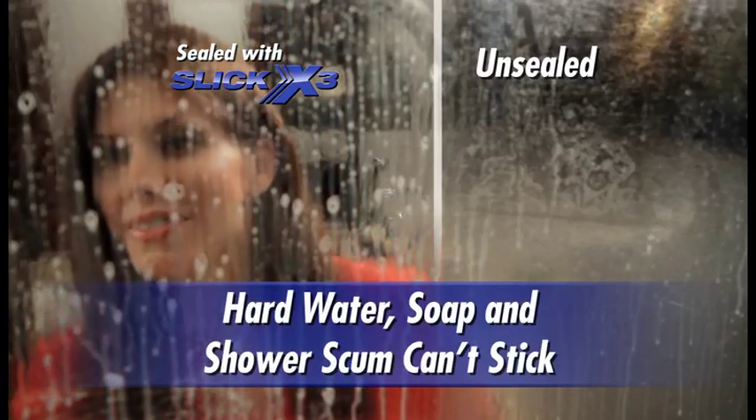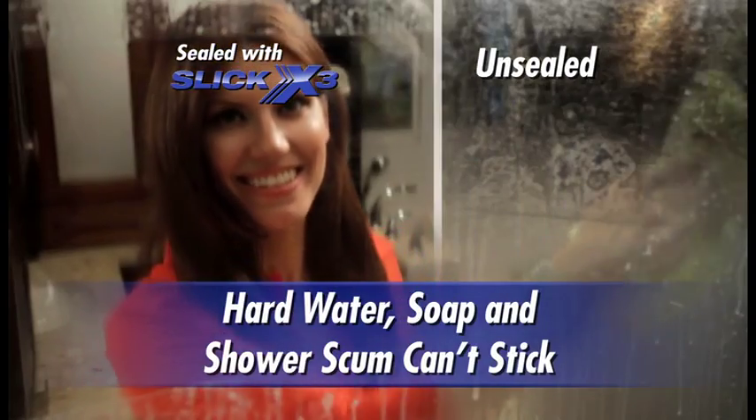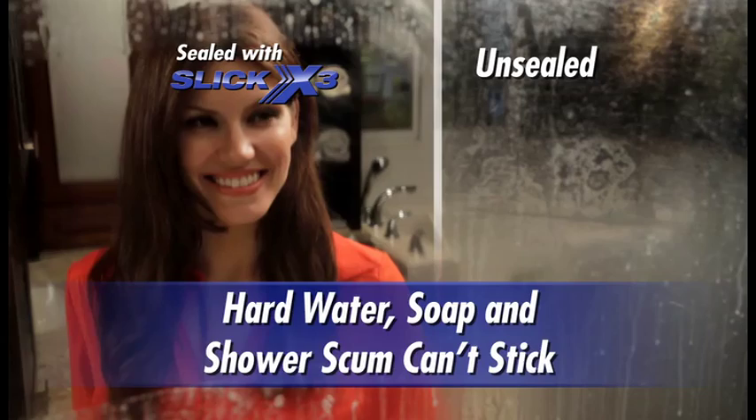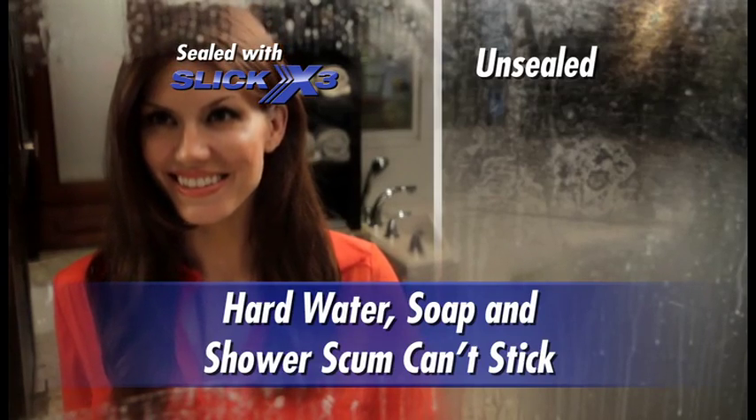This glass shower, half-sealed, half-unsealed, has been soaked with hard water and soapy scum. Look at how the scummy mess just wipes off the sealed side, but we'll need heavy scrubbing on the unsealed side.